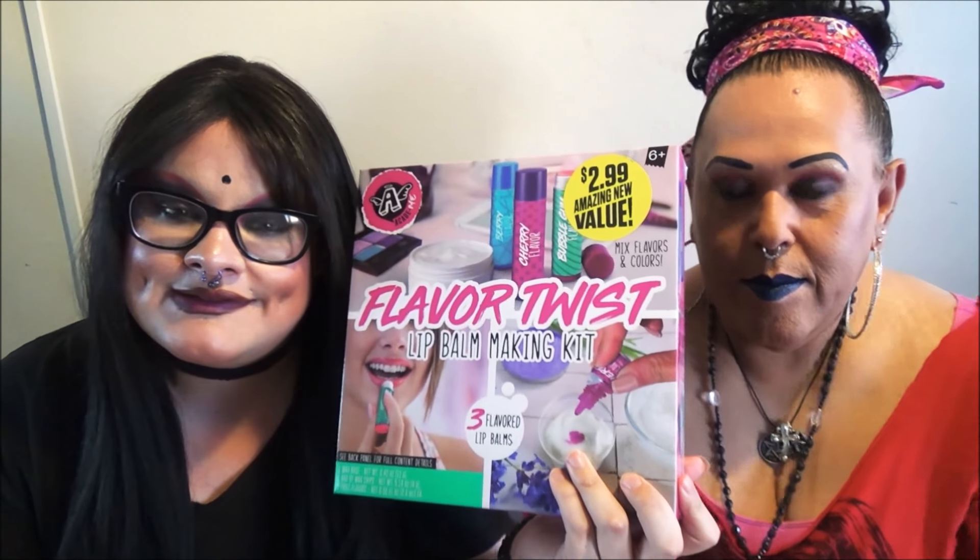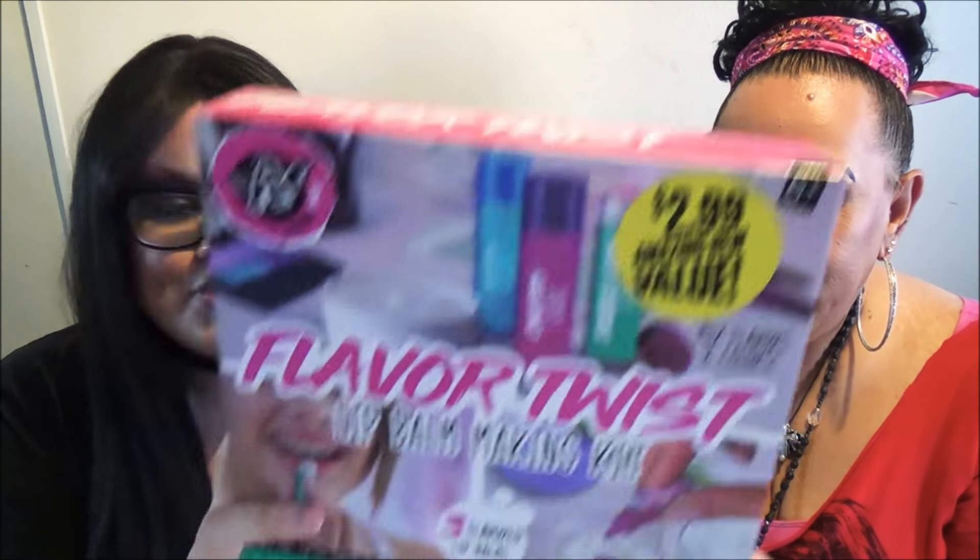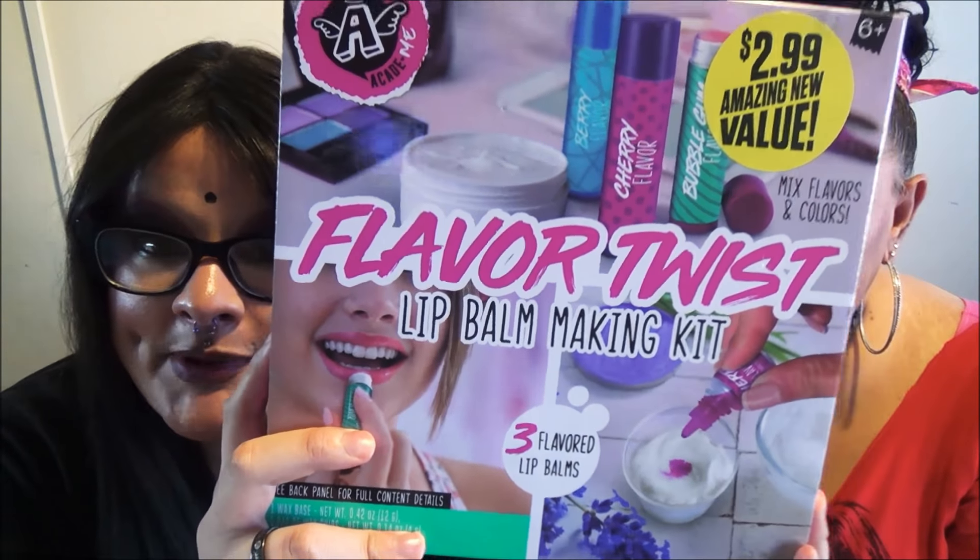Now I know when I show you, girl, you're gonna see that it's $2.99. That's because the dollar store doesn't be selling dollar stuff anymore. But $2.99 for the Flavor Twist Lip Balm Making Kit! Girl, we're gonna make some chapsticks today because our lips do be chapped.